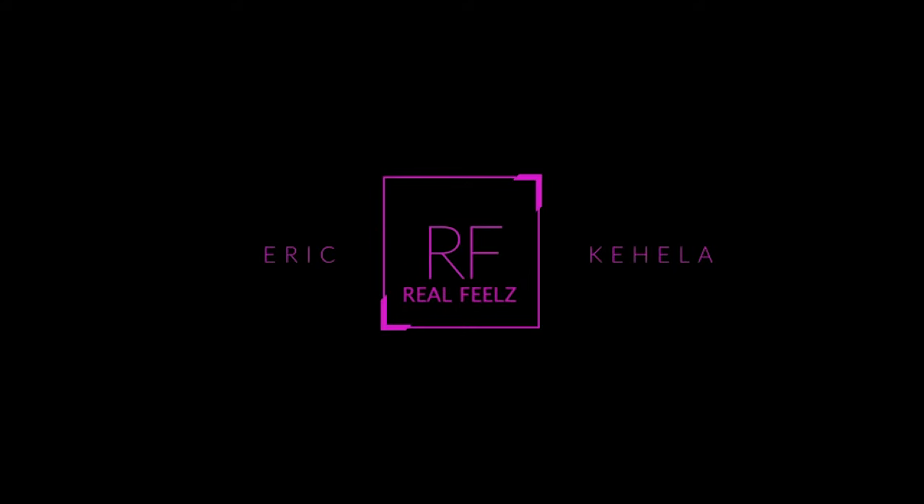Hi everyone, welcome to Makeup with Eric Kehila. Today we're gonna be doing some eyeshadow.